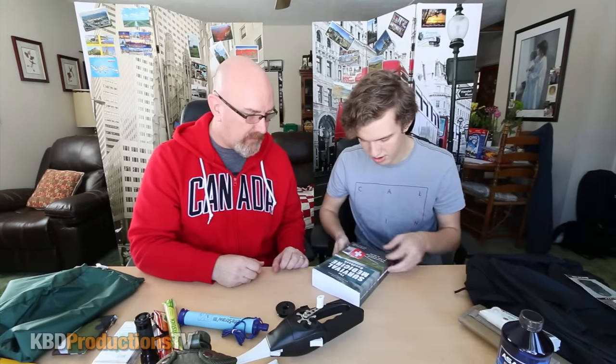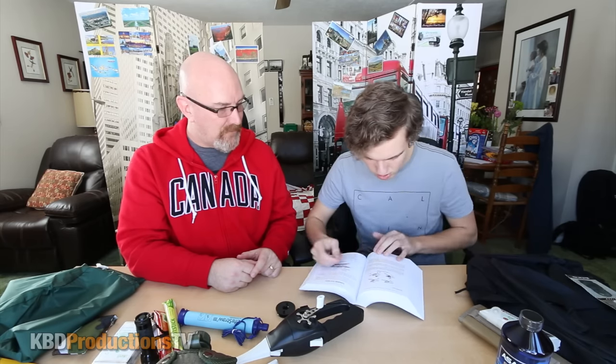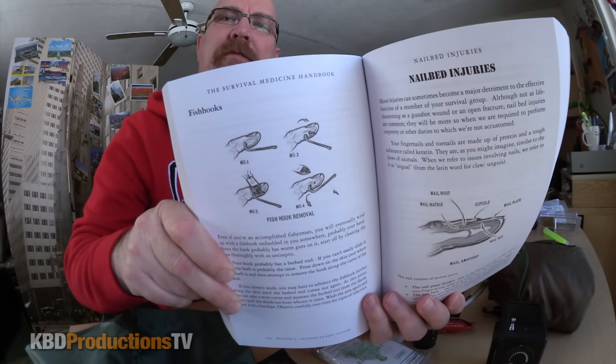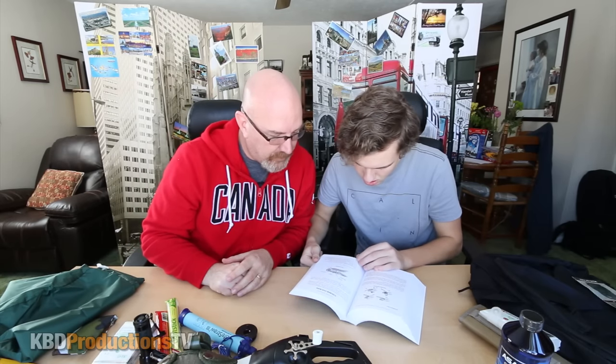Last but not least is the third edition survival medical guide. It shows you everything from fish hook removal to nail injuries and nail anatomy, what first, second, and third degree burns are, and how to save somebody from choking — although by the time you read the book the person would probably be dead.